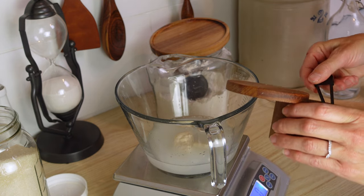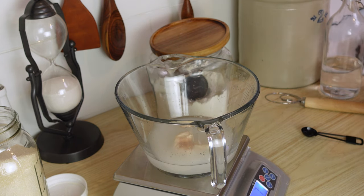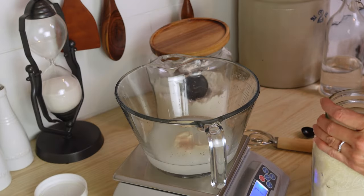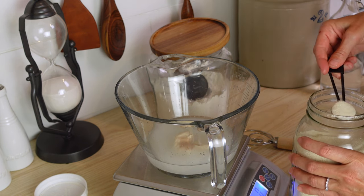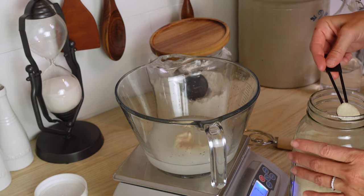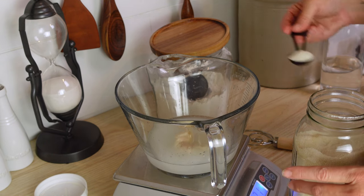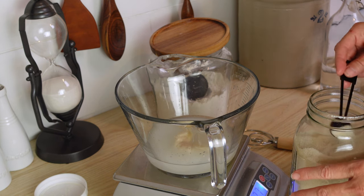We're going to put in about seven grams of salt. Let me put the sugar in — you can use sugar or you can use honey for this part. The reason I'm putting a little bit of sugar in is because it's going to help the rolls to brown on the outside. It's not necessarily for sweetness, but it does give it a nice little taste.